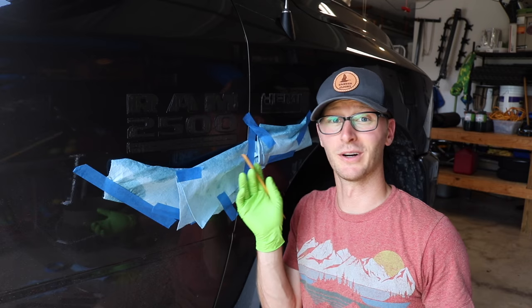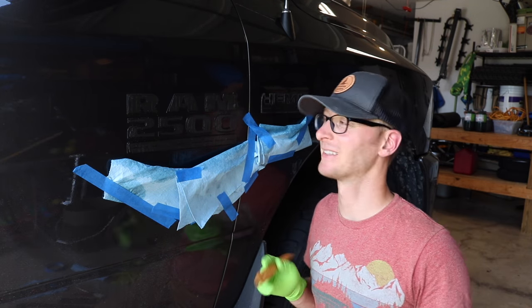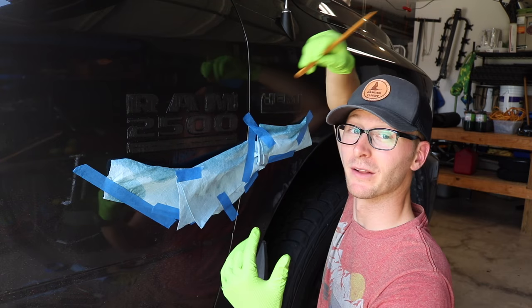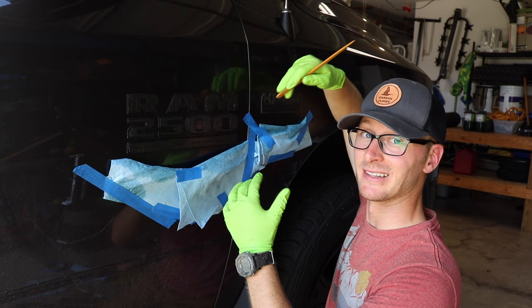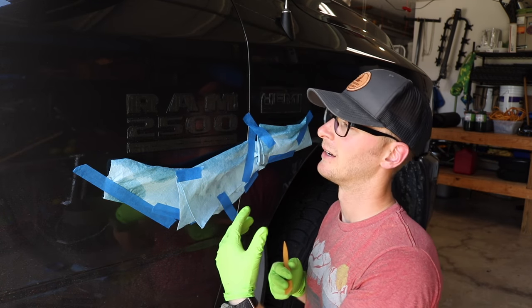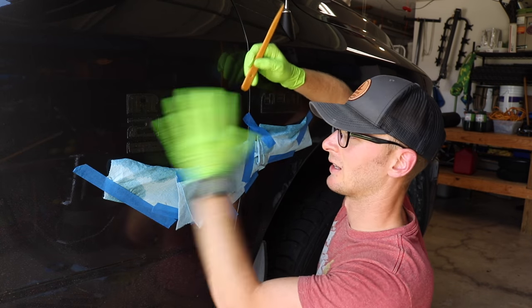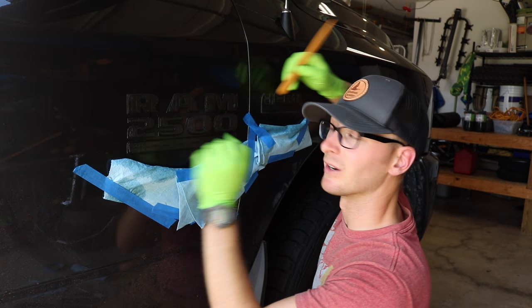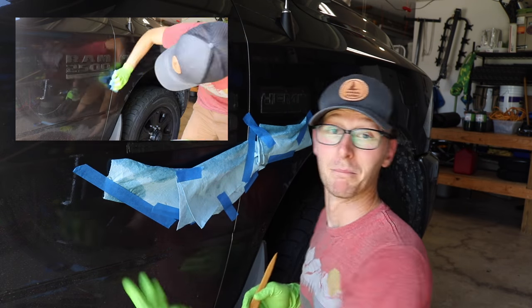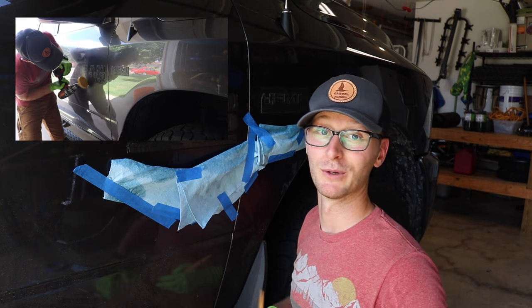The Goo Gone has been sitting on this side for over an hour and it's just not doing a whole lot. I knew it wouldn't be anywhere near as fast as the pinstripe eraser, but I wanted to know if letting it sit for an hour would let it just pull right off — and that hasn't been my experience. So I'm going to clean up the Goo Gone and use the pinstripe eraser for this side and the rest of the badges on the truck. But I didn't know, so I wanted to test it out — and hopefully if you had that question, you gained something from this video.